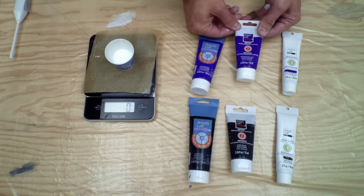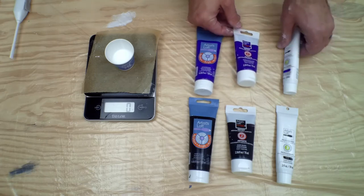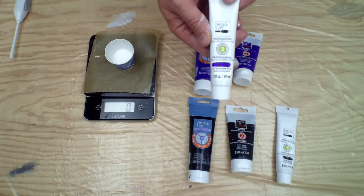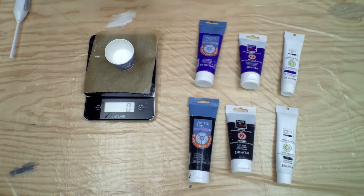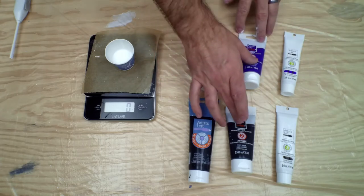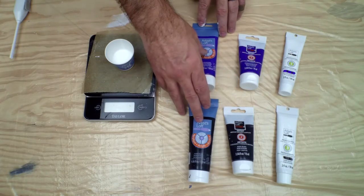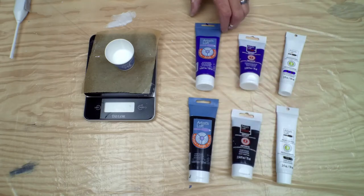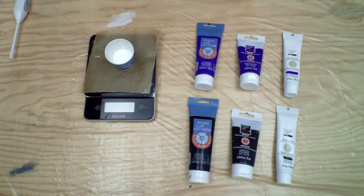With the Artist grade they're going to give you a little bit more pigment load and more true pigments, and with the Professional you get the best pigments and the most load. So my assumption coming in up front is that it's going to take much less paint for the Artist and Professional to equal the same color that the Academic level gives us, and we're going to test whether that assumption is correct or not.